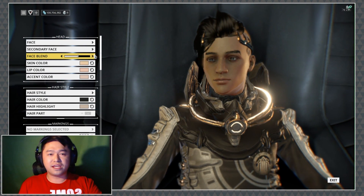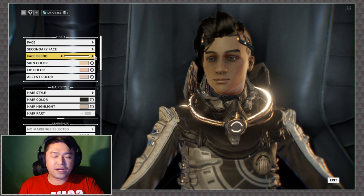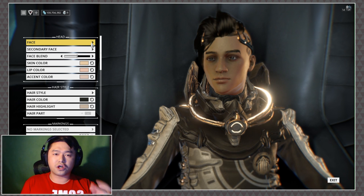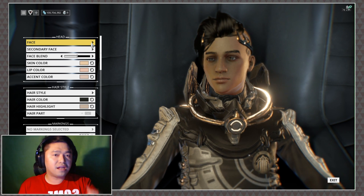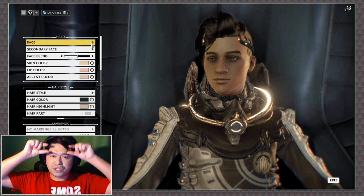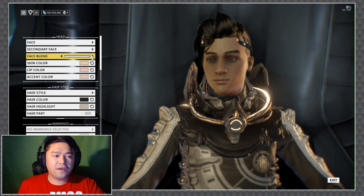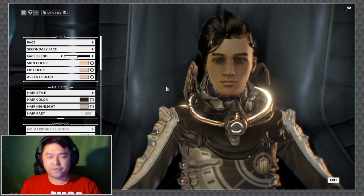Face blend is the tool we're really gonna be working with today. It's basically a slider that slides between two different faces that you select. Your primary face is going to keep a lot of the face structure when you're doing your customization — you'll notice that you tend to keep the brows, they might shift a little but you always keep the same eyebrows. You also tend to keep the same eye shape, and you kind of keep the same nose shape-ish. It'll blend out a little bit, but you will shift in face shape and expression between the two.